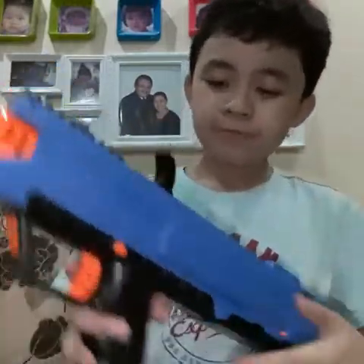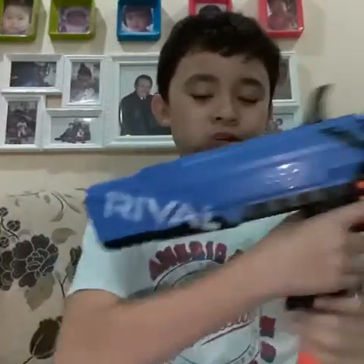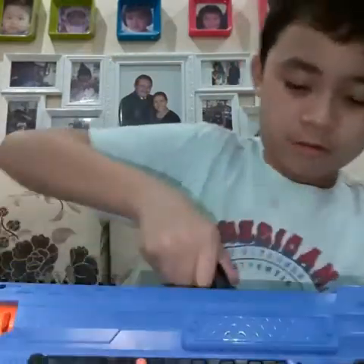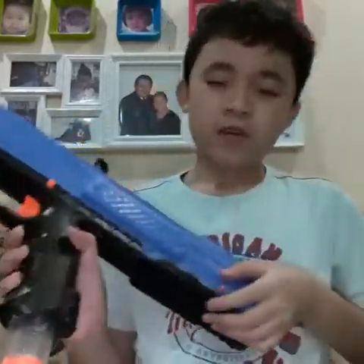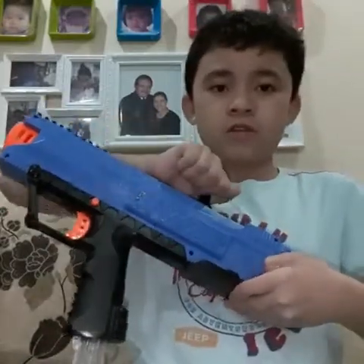This is a different gun. It doesn't have a jam door - it's just like the Nemesis, but unlike the Nemesis you take off the hopper and just put your finger inside it. This is different - this is a springer. Like, oh no, there's a jam and you can't pull the trigger. What do you do? You use this switch to release the lock.